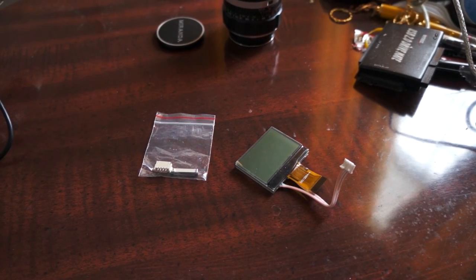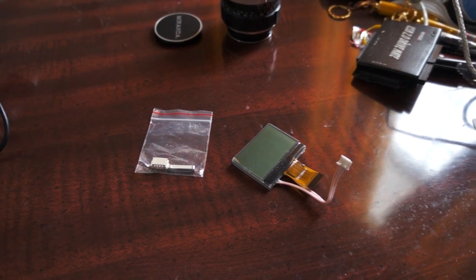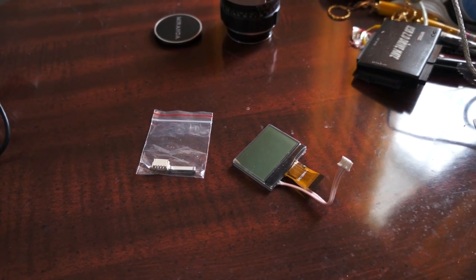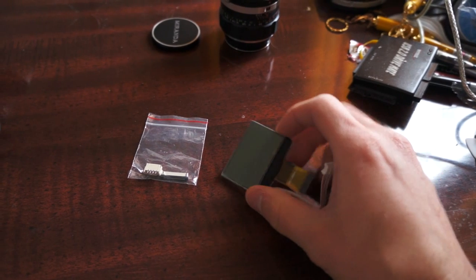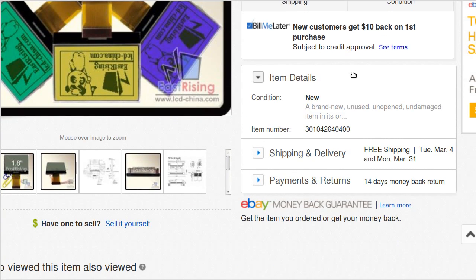I figured I'd make a video about how I do my projects. Instead of just showing you what I've done, I'll show you the process I normally go through to make it. So I saw this LCD on eBay — the reason behind why I purchased it will become evident in a later video — and I wanted to interface with it.